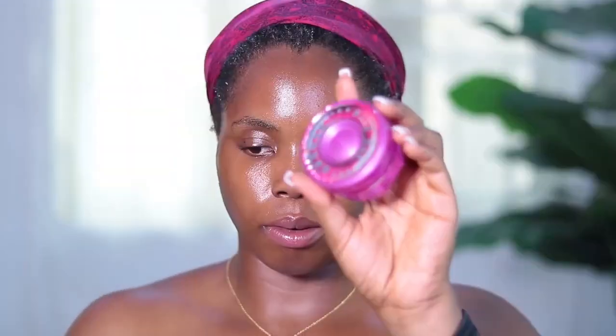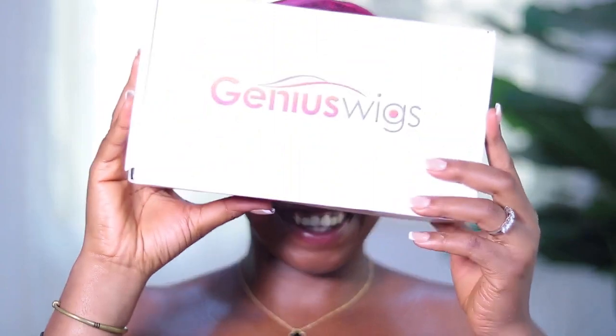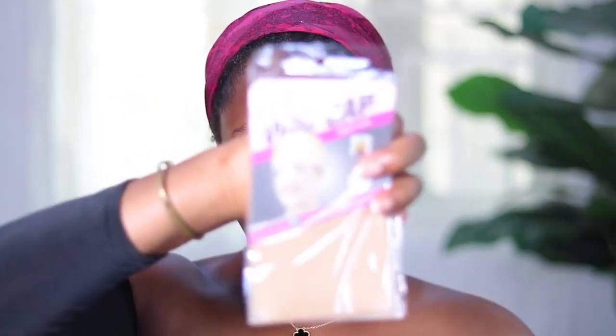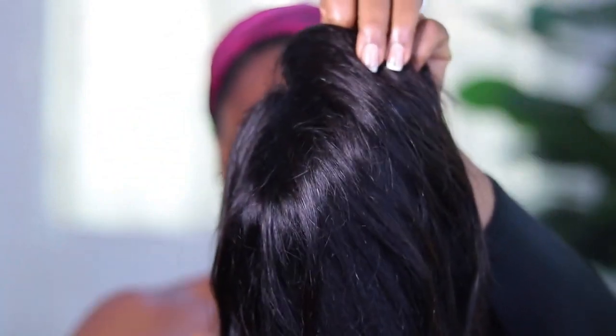Please give me a thumbs up and subscribe to my channel. So my loves, we're going into this tutorial. I'm using this pink gel to lay my edges back — this is literally the only thing that will work for my edges and I love it. Sneak peek: a product is launching on my birthday. These are the necessary things that come with every Genius Wig you order. I'm not certain if they ship to Nigeria, but I'll leave all the links in the description box. This is the hair straight out of the box.